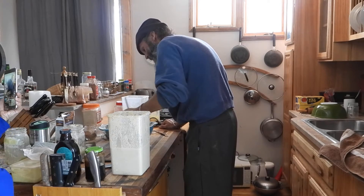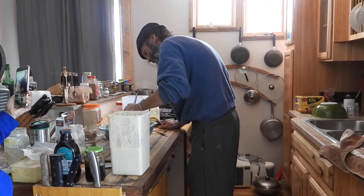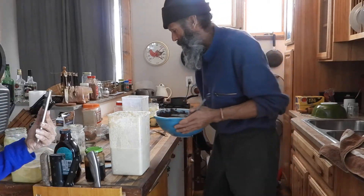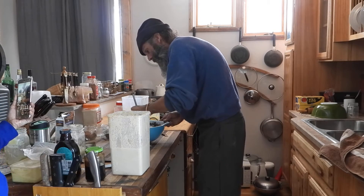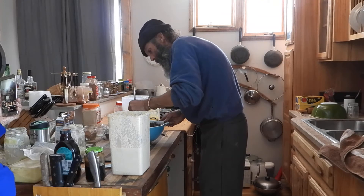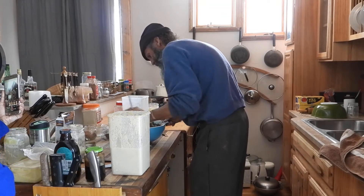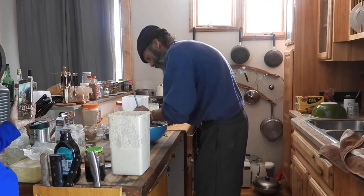I cannot speculate on the quantity because I haven't tasted the brownie yet. So that's going to be the mixture. We're going to let it sit — I think it'll stiffen up a little bit. Now I'm going to go get some pans, and I think we're going to use bread pans.